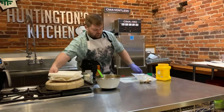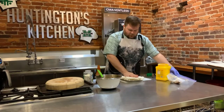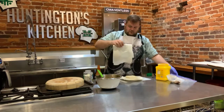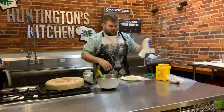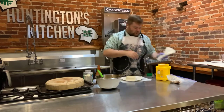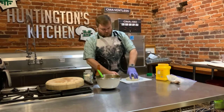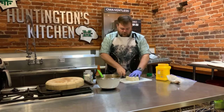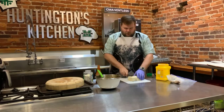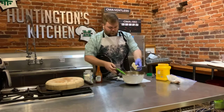Our tofu has been pressed for a half hour and we got the moisture out of it. You can kind of see just a little bit of the pressing that I've done. There are four layers of paper towels on the top and four layers on the bottom. You let it go for a half hour and that paper towel will be completely soaked. Now I'm just going to cut this into thirds — two cuts one way, two cuts the other way. Just kind of make sure you have a tic-tac-toe board with it.